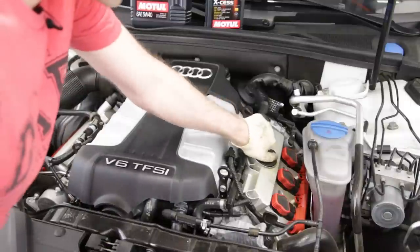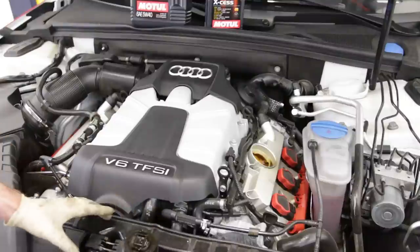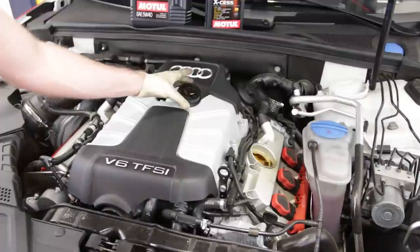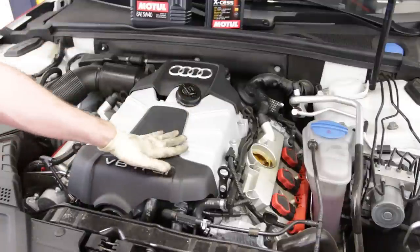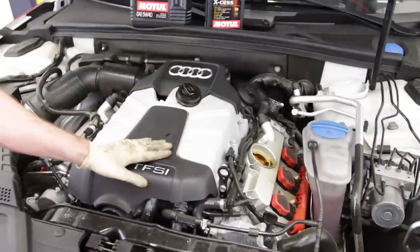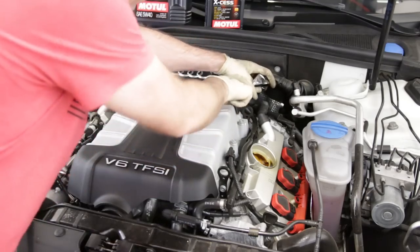With our oil change, we're going to start by removing our oil cap. What I like to do is put it in the hood area or somewhere on top of the engine where you'll definitely see it. This ensures you don't close the hood and start the car without the oil cap in, or more specifically, without putting oil into the engine.